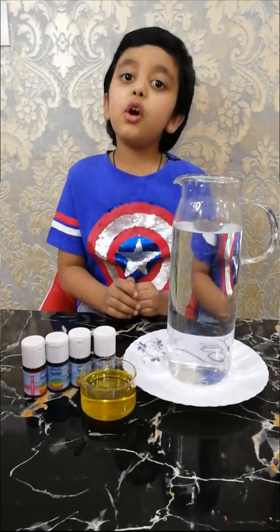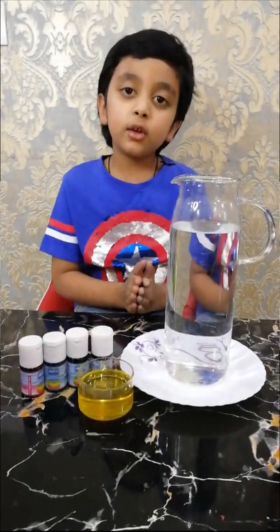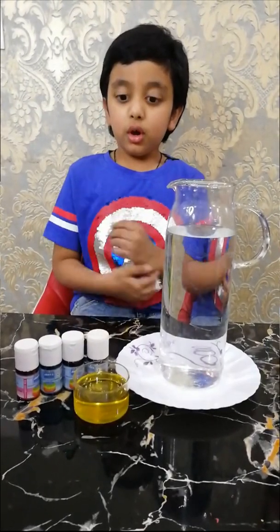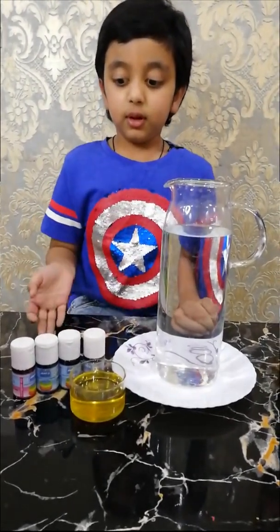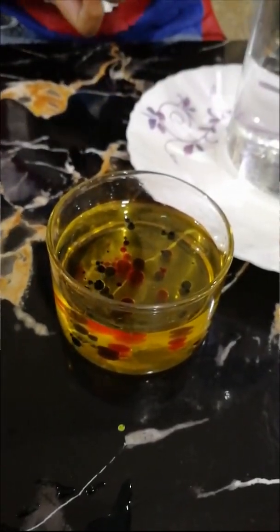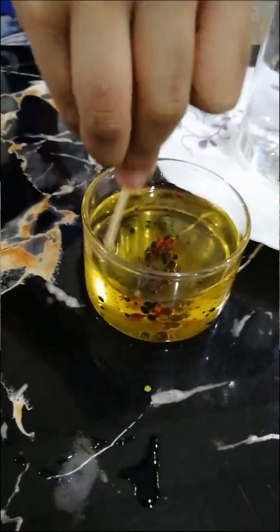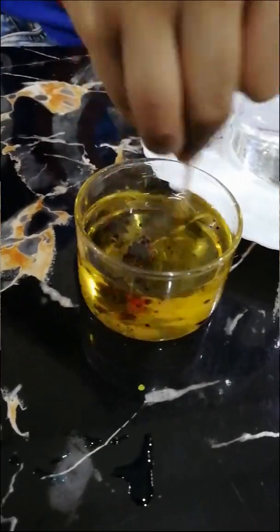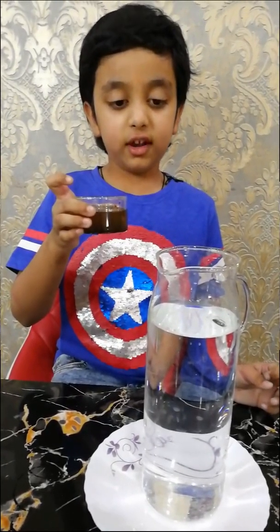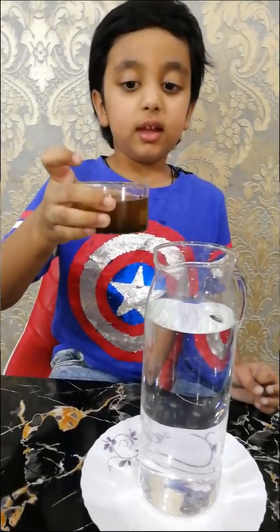You know water color painting? You know oil color painting. Today, I am going to mix all. I mix all the colors in the oil. I am going to put that oil. Let's go!